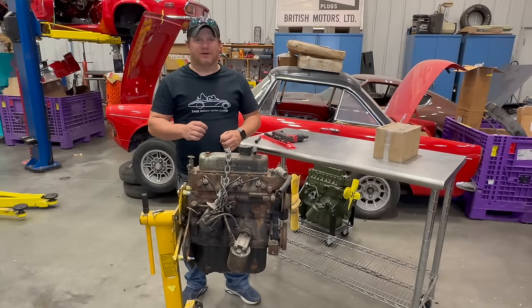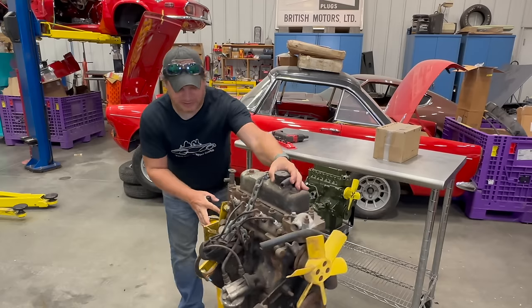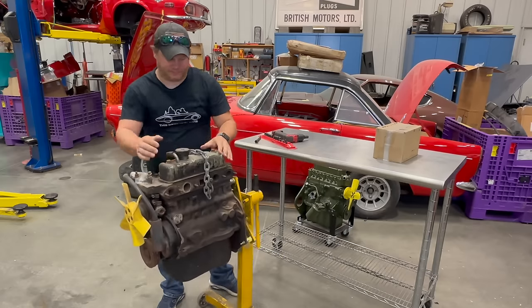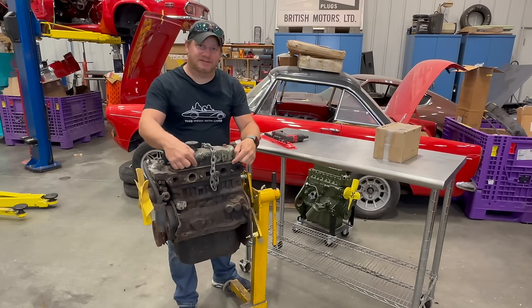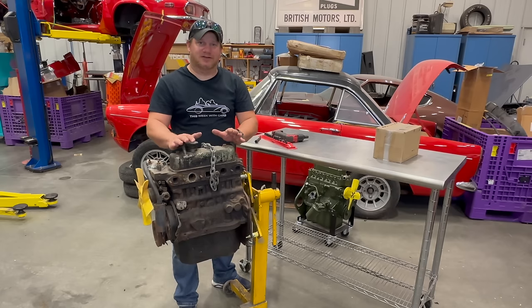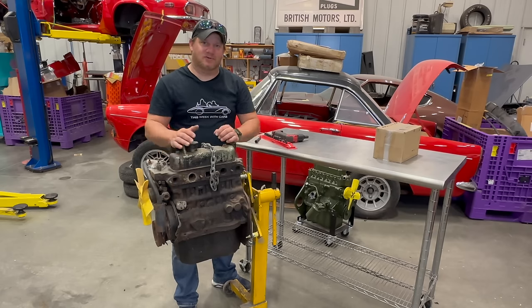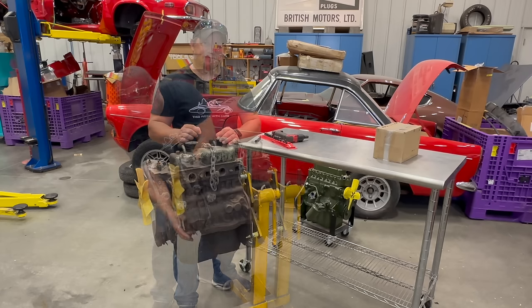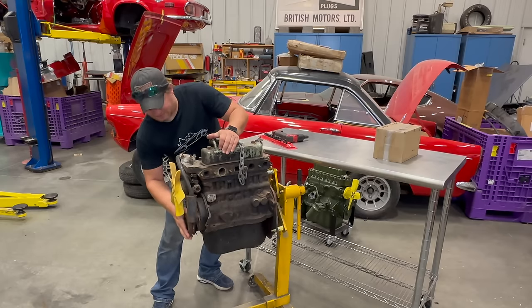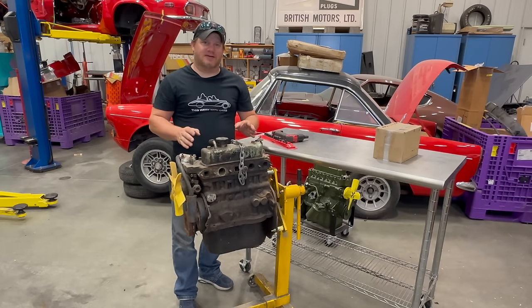This engine I got off the floor in the garage where I found all the bug eyes, and it probably sat there for decades. On the side where the exhaust and intake manifold would mount, you can see it's been open. This engine has been open to the elements that whole time. Mice could easily have crawled up into these holes and gotten into the engine if they were small enough to go through the valves. The engine is not seized up — I can turn it a little bit by hand, so at least we have that going for us.